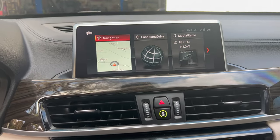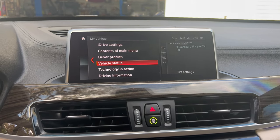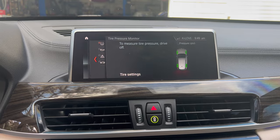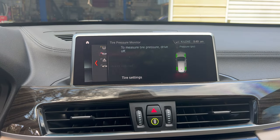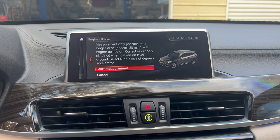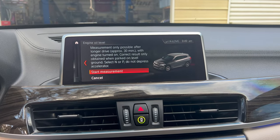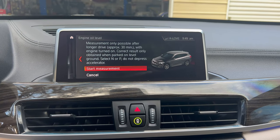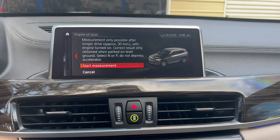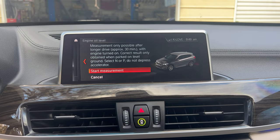Back in the car — start it up, go to My Vehicle, select Vehicle Status, go down to Engine Oil Level, select that and hit OK. It's going to give you a little warning. Since we just changed it, the engine's not warm enough yet, so it'll ask you to let it warm up a little before it lets you check. We'll let it warm up and try again in just a sec.